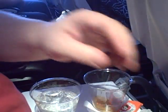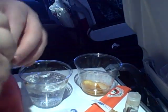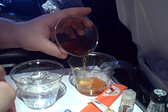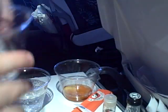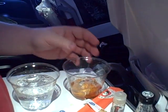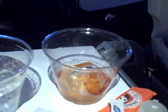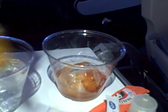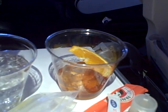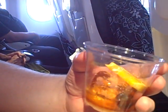Now all I'm going to do is add the rest of the whiskey — another good slug of whiskey here. A nice big ice cube. And a traditional garnish: an orange slice and another cocktail cherry. This is old-fashioned, but it's still in the jet age.